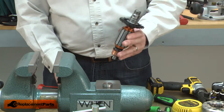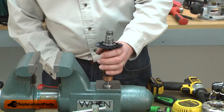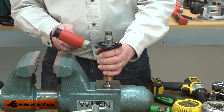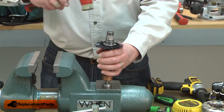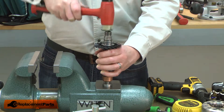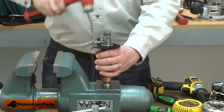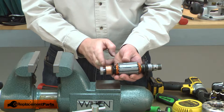Now I can install the new bearing. I'll place the bearing on my vise's anvil, then I'll place the shaft into the bearing, and again I'll use a rubber mallet to tap the shaft down into the bearing. I stop when the shaft is flush with the end of the bearing.